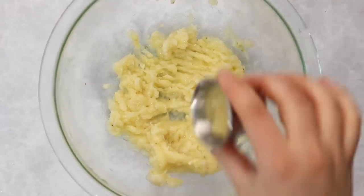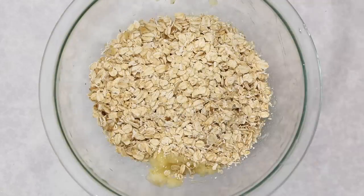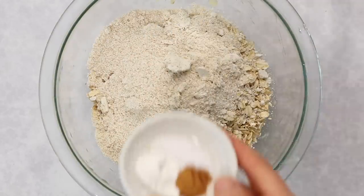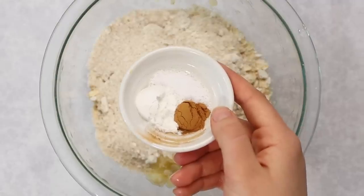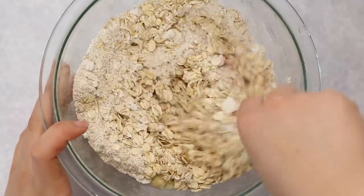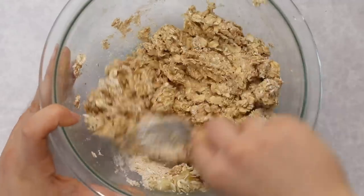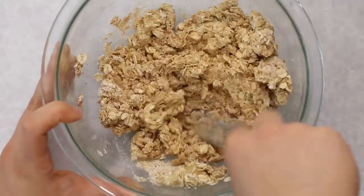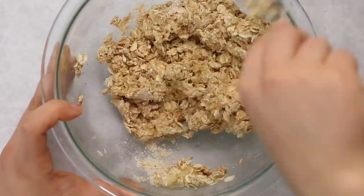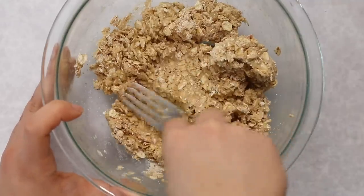From there, we're going to add some applesauce for moisture, rolled oats for texture, oat flour to help hold things together, and then baking powder, salt, and cinnamon. Use a fork or spatula to mix everything together — it's going to look a little dry at first, but as you mash the mixture into the banana everything will become moist. We want a thick cookie dough rather than a runny batter.